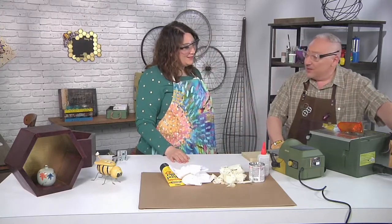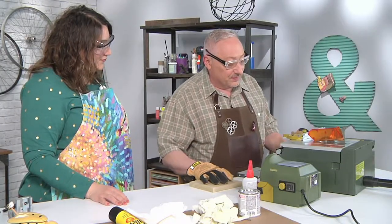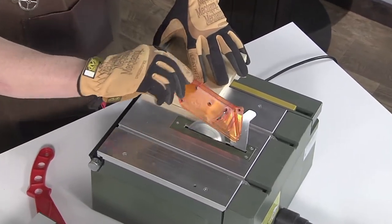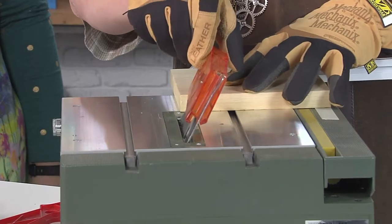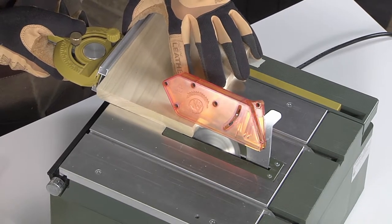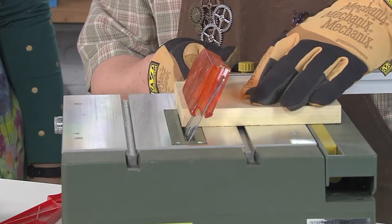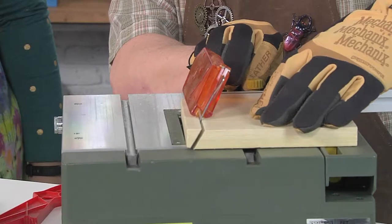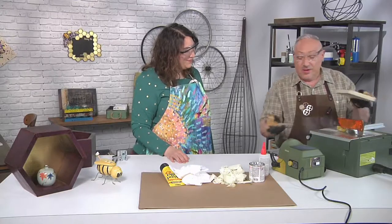I've set up a vacuum attachment here — this is my regular vacuum, just plugs in, it's going to pull out all the sawdust. So let's go ahead and turn it on. I'm just trying to eye up the blade. And there we have a perfect 30 degrees.